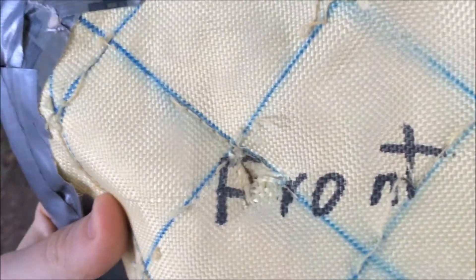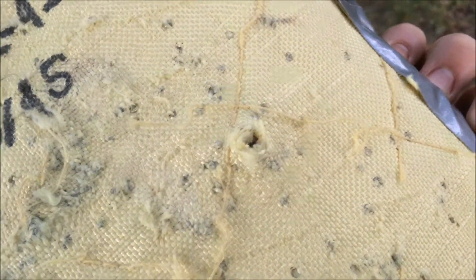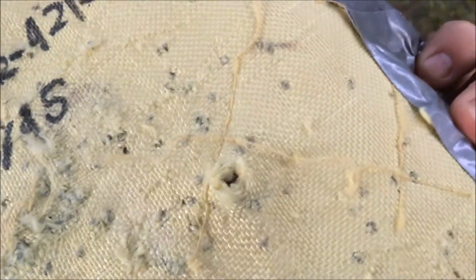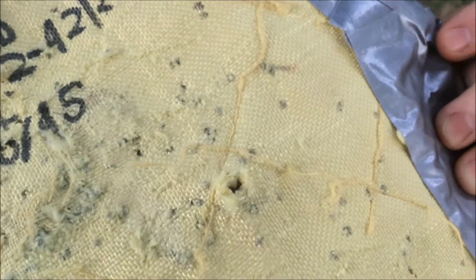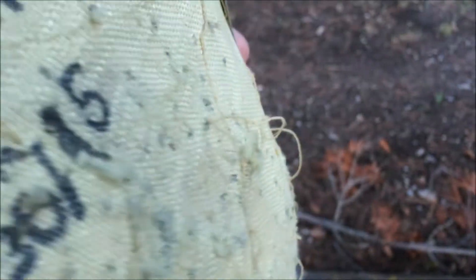That is where the broadhead hit, almost dead center, and at the back there's the exit right there. So it mostly stopped it, but I'm assuming that if the side slicers on the broadhead weren't there, that might go through — maybe.